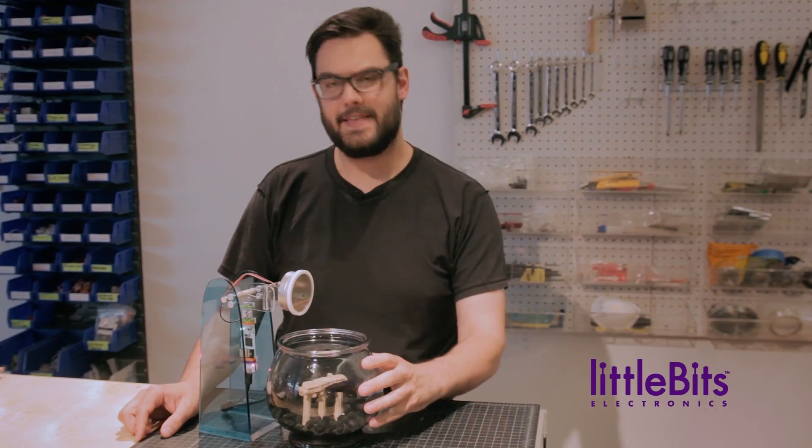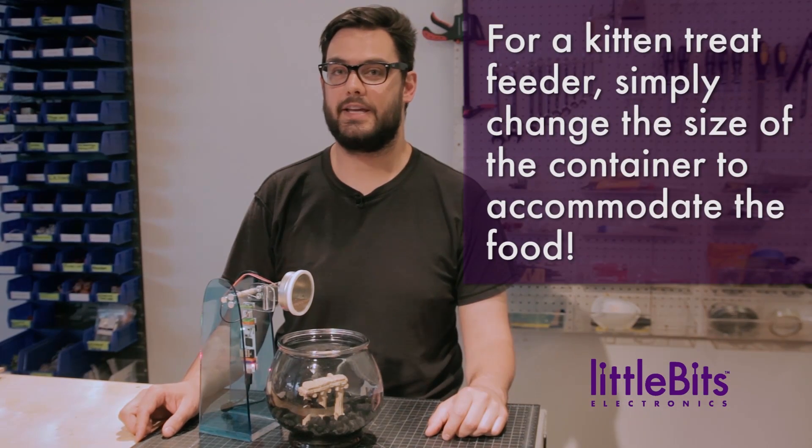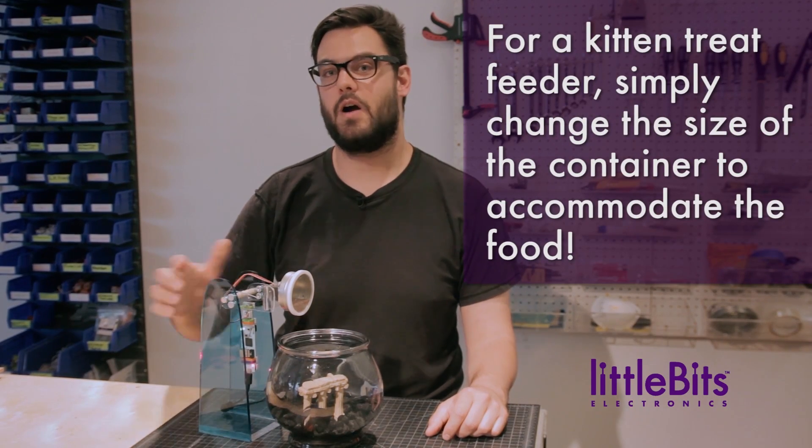Hi, this is Dave from LittleBits, and this is Bitticus, our office fish. Because we're not here to feed Bitticus on the weekends, we came up with this project: our remote pet feeder.